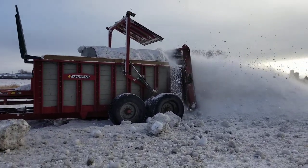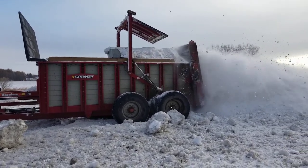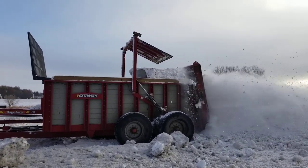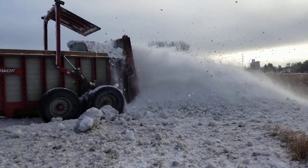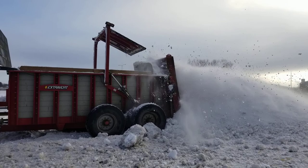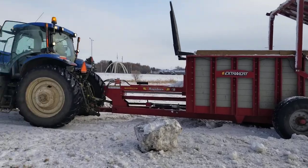Gotta be careful not to get hit by one of these ice chunks. Even if you get a chunk of ice in there, it grinds it right up and pushes it right out. That's all there is to it — great machine for hauling snow.